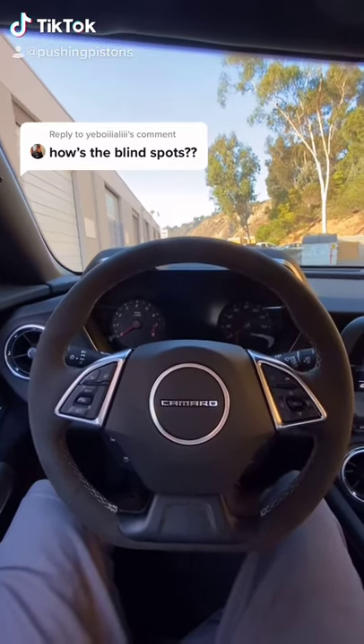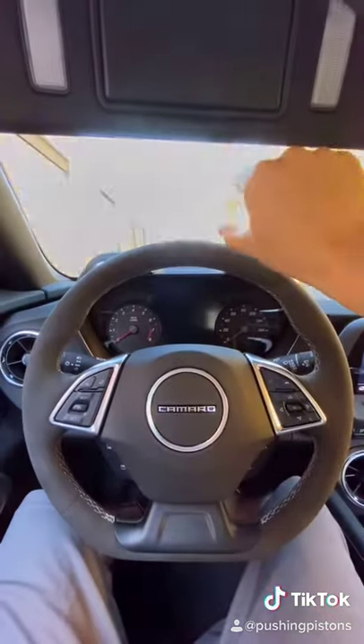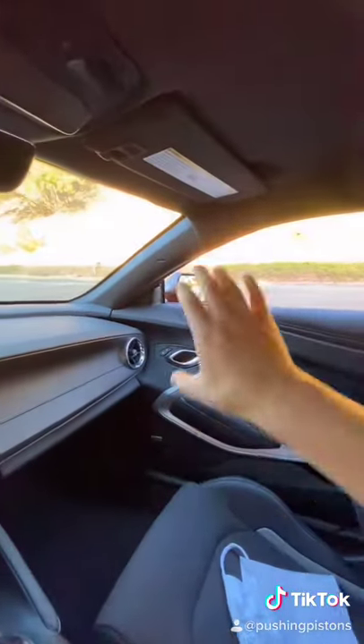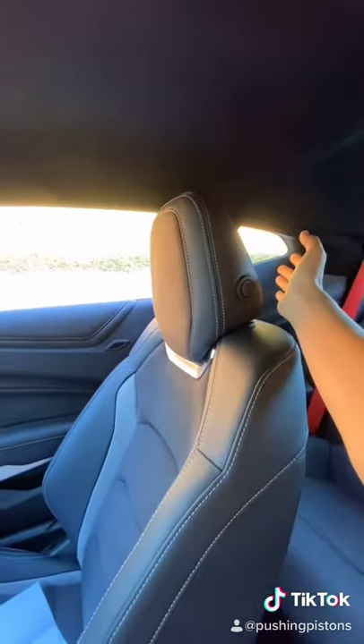To give you guys an idea of the blind spots in this car, I'm using the wide angle camera on my phone. I put the sun visor down — you do lose some visibility, but it's not too bad, worth pointing out. Looking to the right, you have a very high belt line, so your visibility to the right is actually pretty bad, and to the back as well.